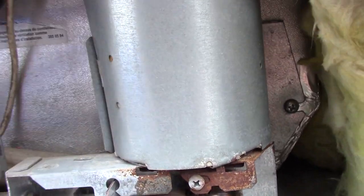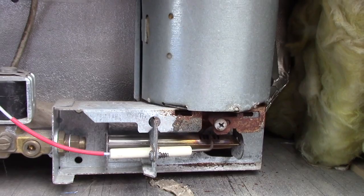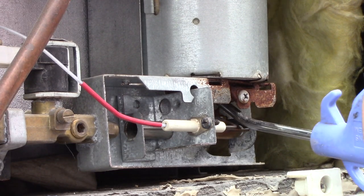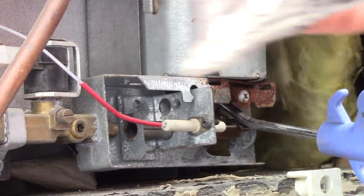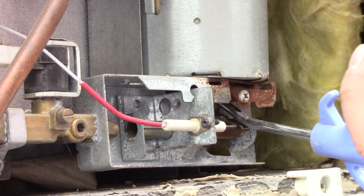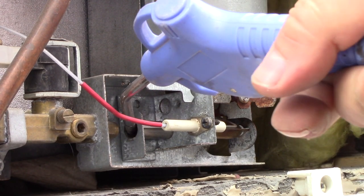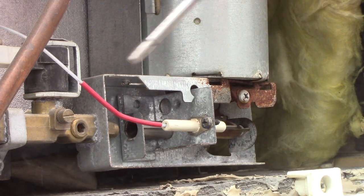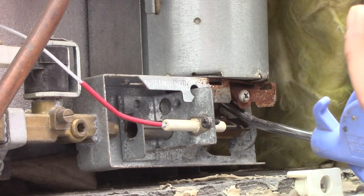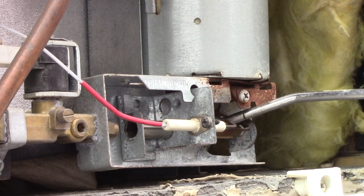Give it a tap as well as blowing it out with compressed air. You can use a compressed air compressor or a can of compressed air — that'll do the same thing. Stick it up inside the tube here and blow the tube out from this side as well.